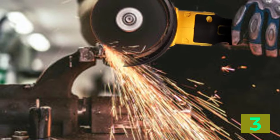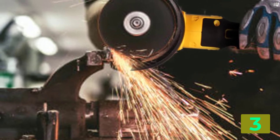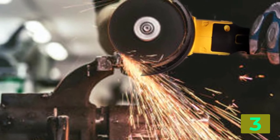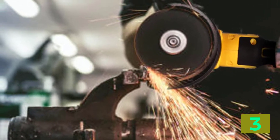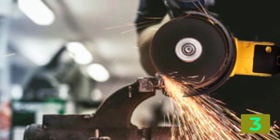Diameter of grinding disc: 125 mm. Number of speeds: 3 gears. Spindle diameter: M14. Weight: about 1,400 grams.